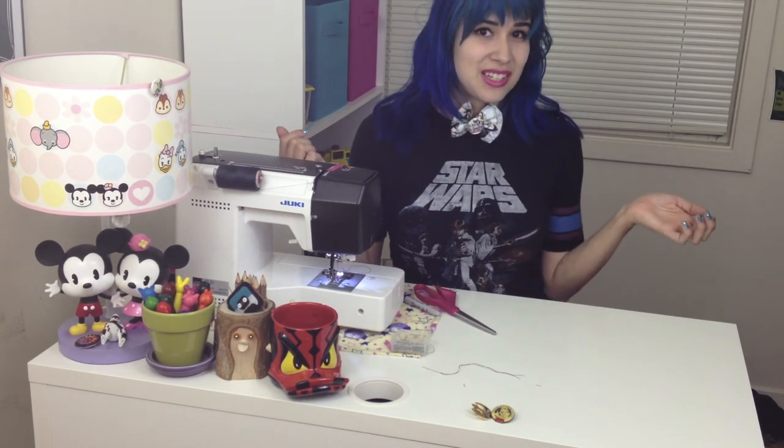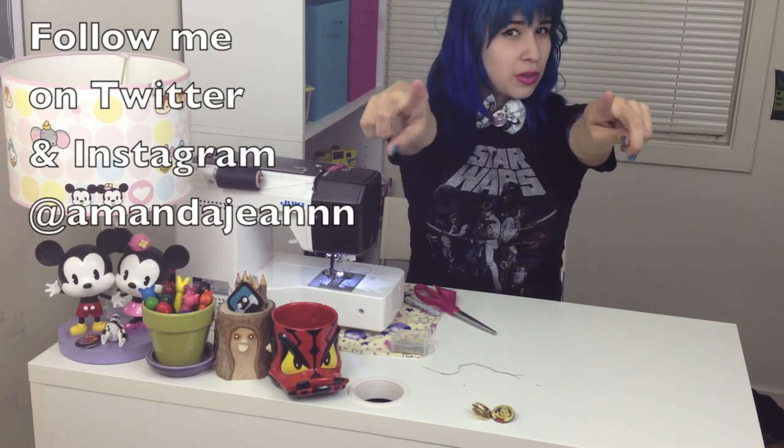And now you have a super cute and easy bow tie. Just remember — bow ties are cool.